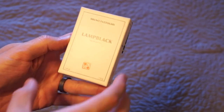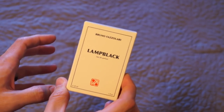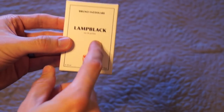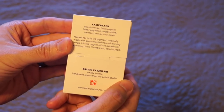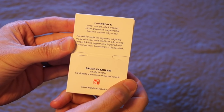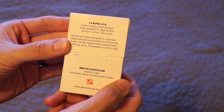Anyway, this is Bruno Fasilari — first off, he has one of the coolest names ever. Lamp Black is one of his more popular fragrances. On the back it shows the notes: Sweet Orange, Black Pepper, Bitter Grapefruit, Nargamotha, Benzo and Vetiver, and Inky Notes.